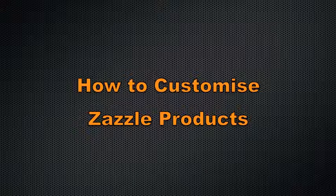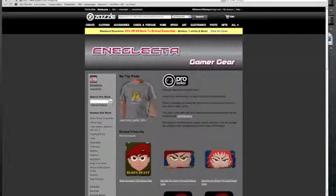Hello and welcome to my tutorial to customise Zazzle products. So you've been to my lovely shop and you've had a look around and you didn't quite want it how it was and you wanted to change things around.